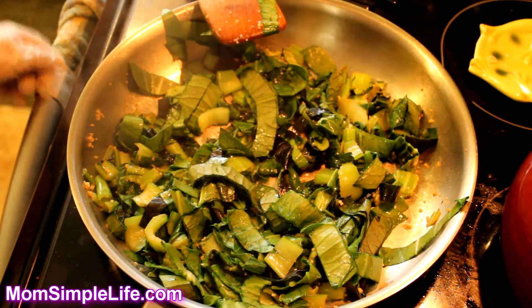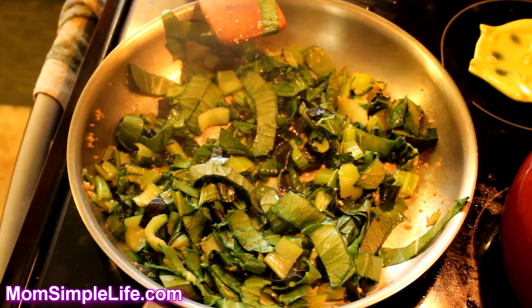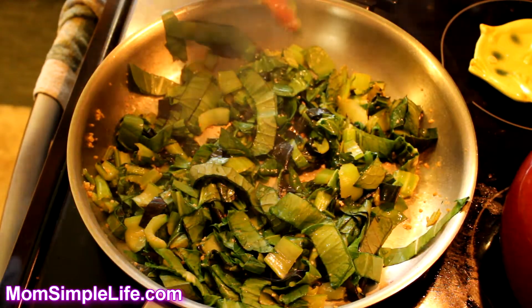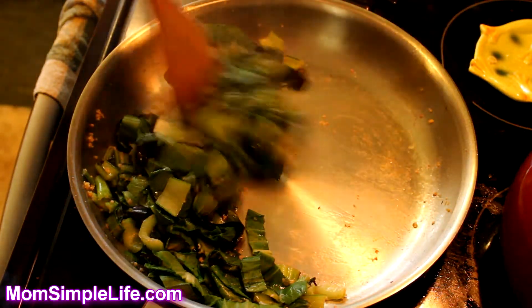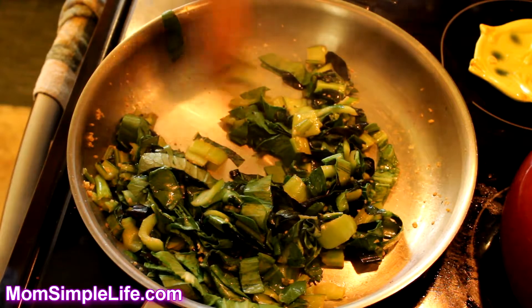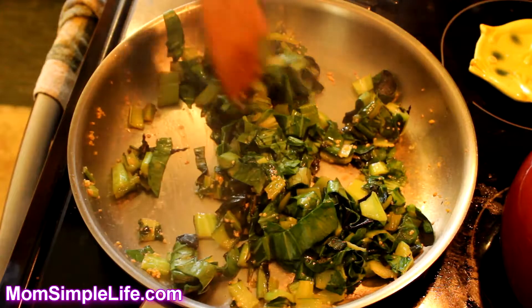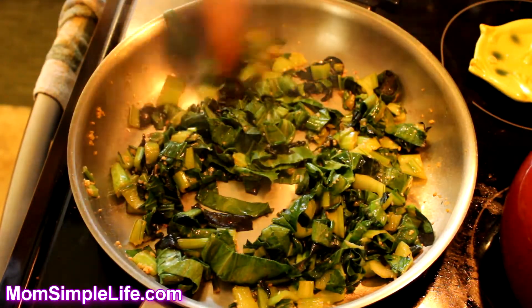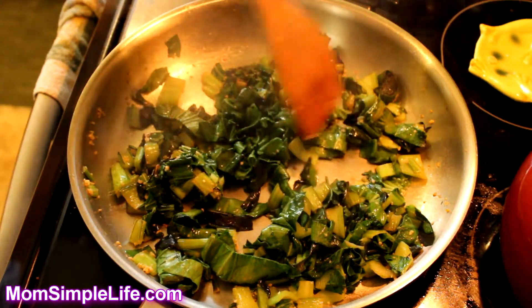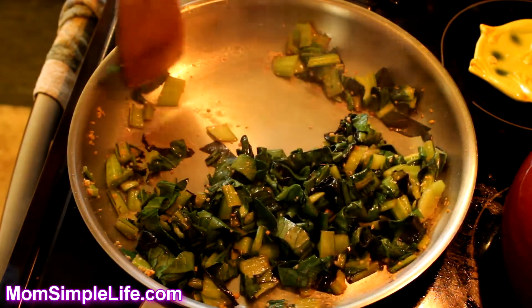I've already pre-cooked some brown rice, so we're just going to have this over or next to the brown rice as a healthy alternative — eating straight out of your garden. You could do the same recipe with other greens like Swiss chard, collard greens, or any other leafy greens. But today my bok choy was growing and getting pretty big, so I decided to just do the bok choy.